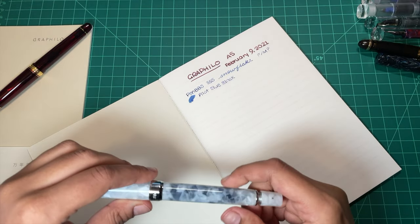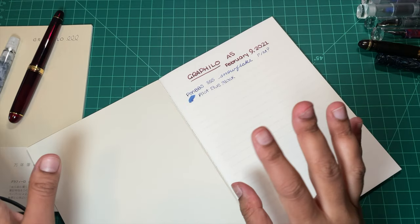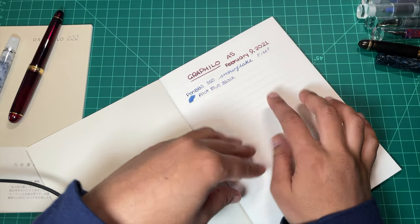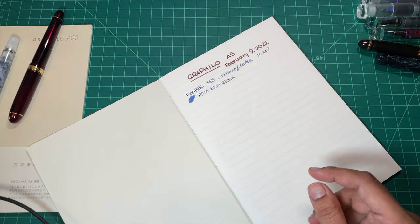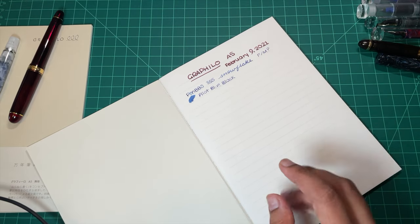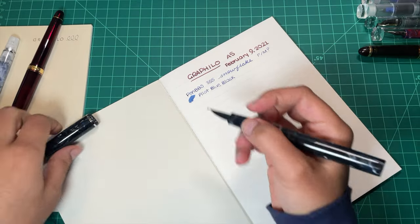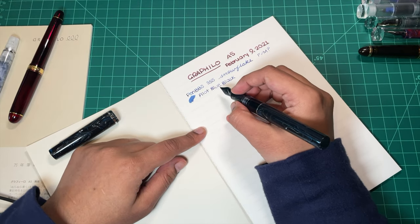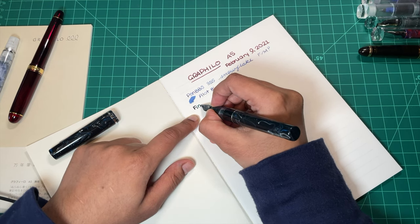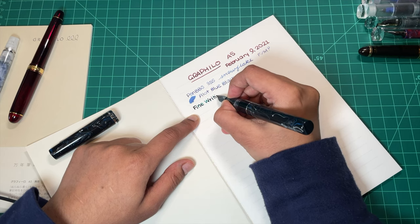My ink is Pilot Blue Black. The interesting thing about this paper: it's very fountain-pen-friendly, not super coated like what you feel with Clairefontaine or even Tomoe River. It's smooth but has a bit of texture and feedback — just a little bit — and I think it's just such enjoyable paper to write on.